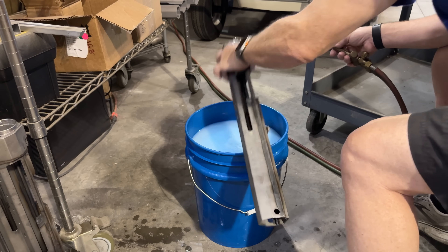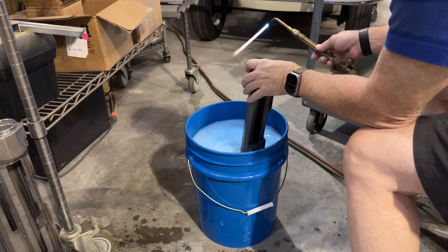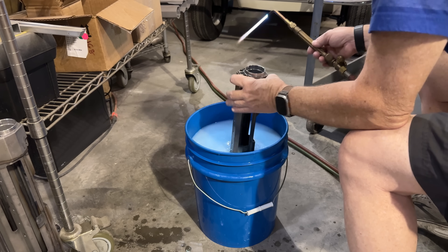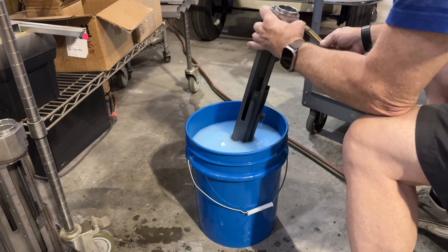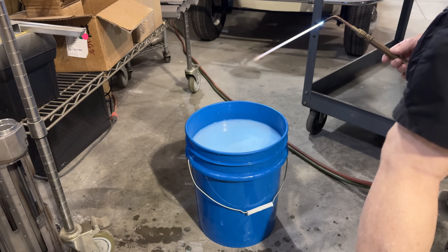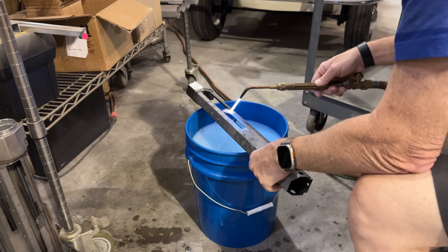It's funny when you read the heat treat books — it's like, oh yeah, you've got to hold this temperature, it's usually 1550 degrees or so, and you've got to hold that temperature for half an hour, an hour, based on the thickness, how much steel is there. But this is sheet metal, so it gets really hot really fast. So you don't have to wait around at all — you just heat it and quench it.